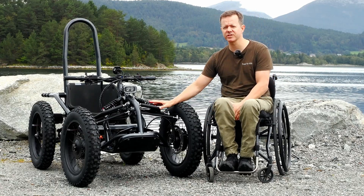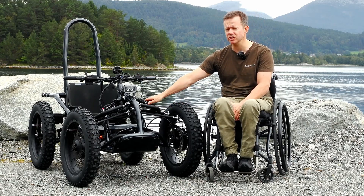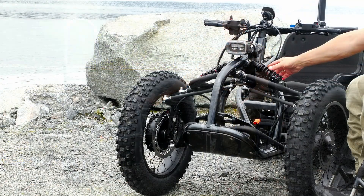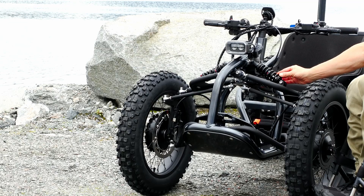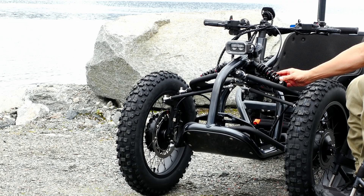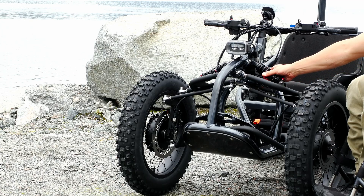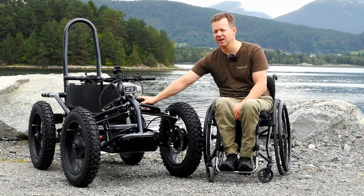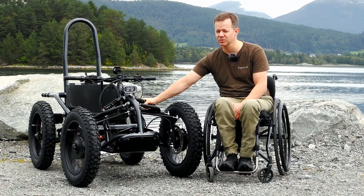On the earlier iterations of the ExoQuad we used air shocks — it's still an option if you want them, as there are certain advantages. But we've decided to opt for coil shocks now, which makes for a more comfortable ride and a lot less maintenance. These are super sturdy and will last a long time without needing to be serviced too often.